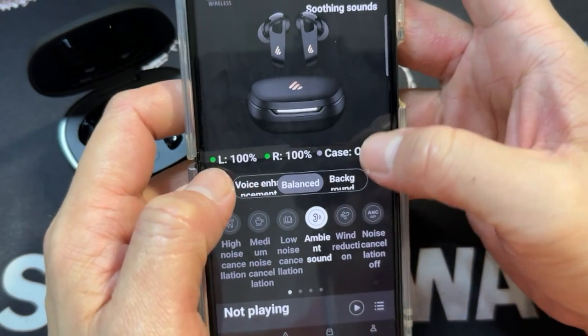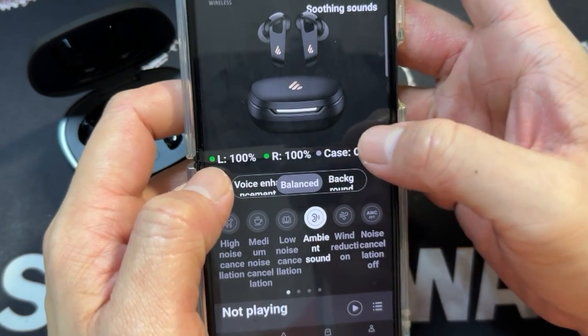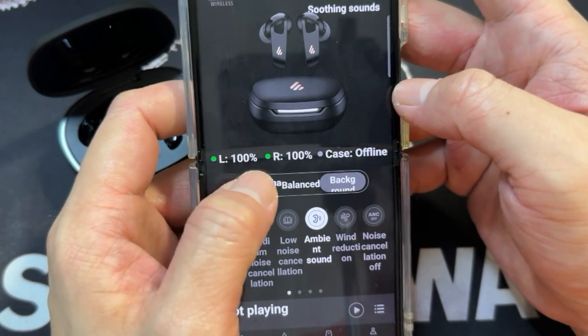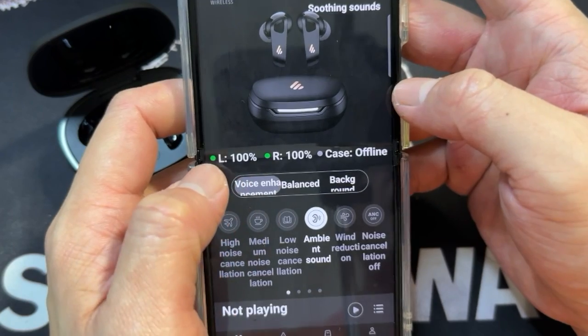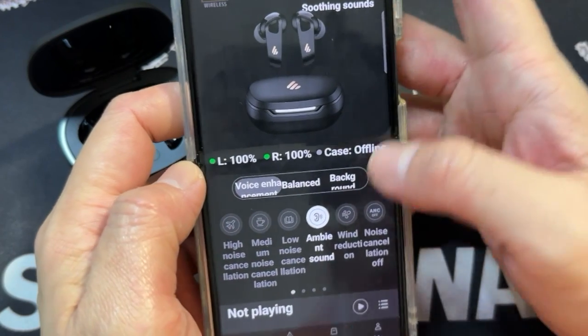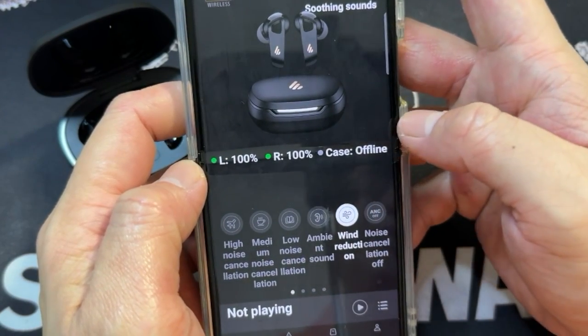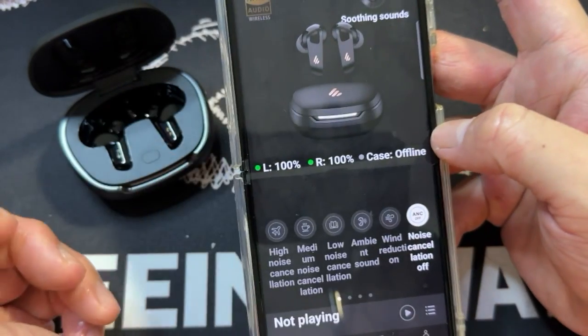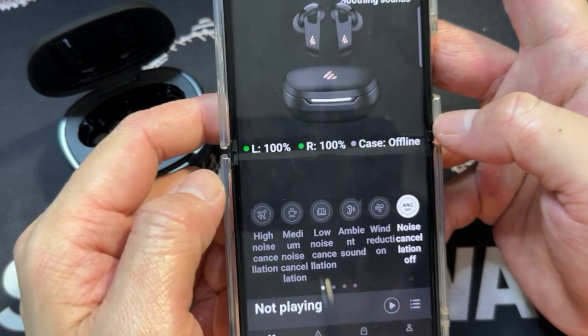And then when there's ambient sound, you have even more things like balance, background, voice enhancement, wind reduction. You can also set noise cancellation off.